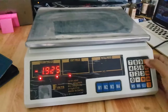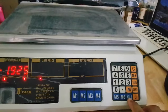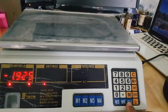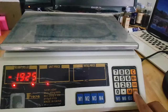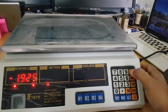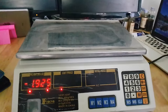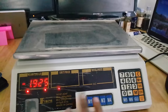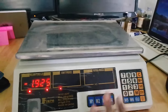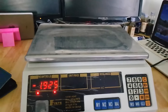Here is the switch where you can change between kg and lb, so whatever unit your country uses you can change it here. And as you can see, there are M1, M2, M3, M4, M5, M6 — you can save up to six products in memory.